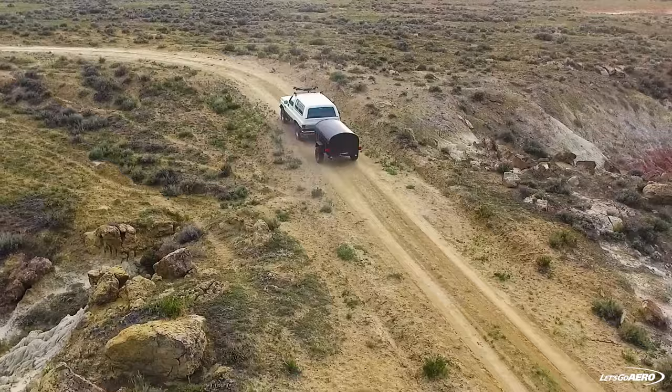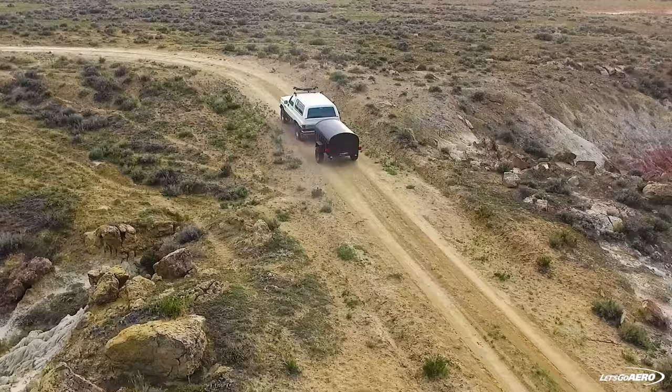Let's Go Aero's Moon Unit add-on shelter can also be attached to the Crash Pad to expand your living space, and is sold separately. The ultimate lightweight pop-up trailer is here with the Crash Pad from Let's Go Aero. Learn more about this product and many other great products at letsgoaero.com.